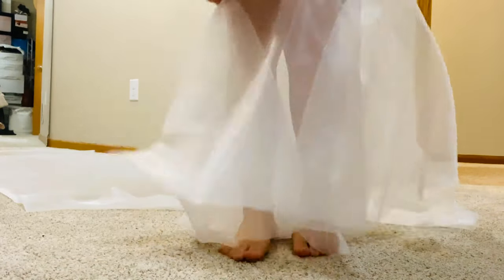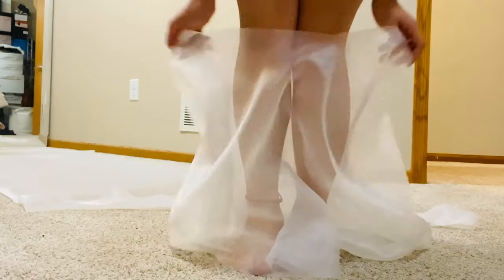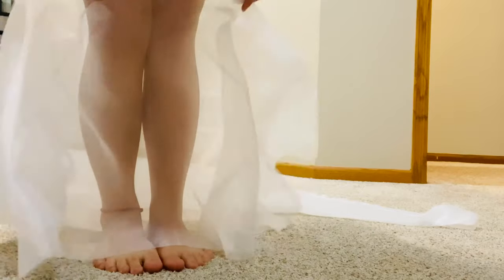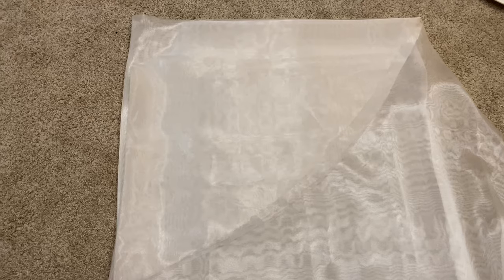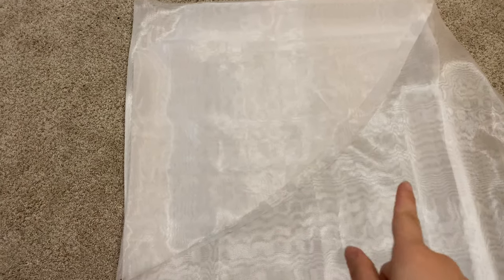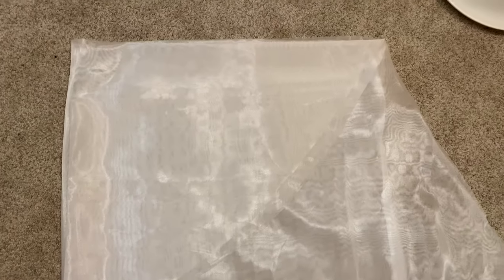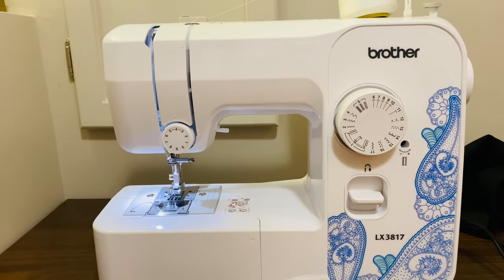I'm trying it on just to see how long I want it to be. It was a perfect length for me so I decided to leave it. Because I wanted it to be a little puffy, I actually used the same measurements on my extra fabrics and cut them to the same measurement.